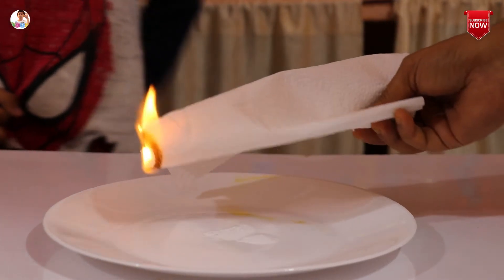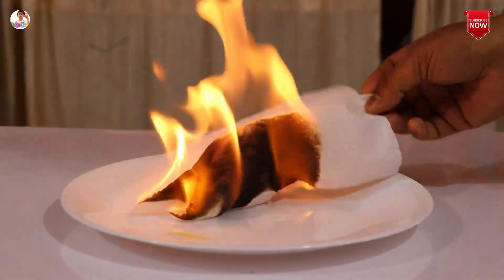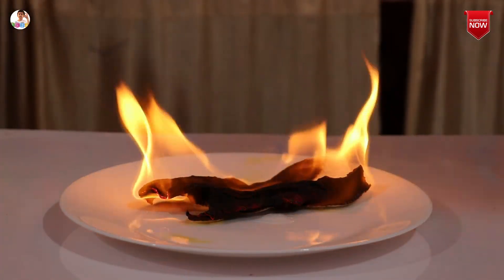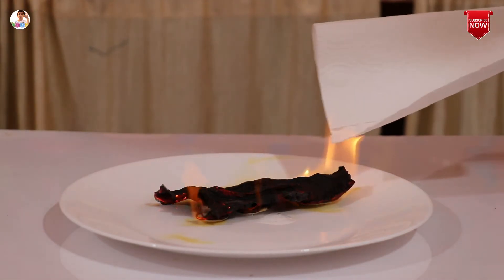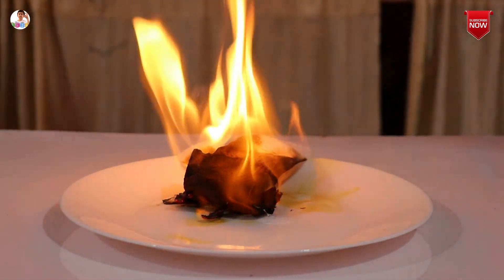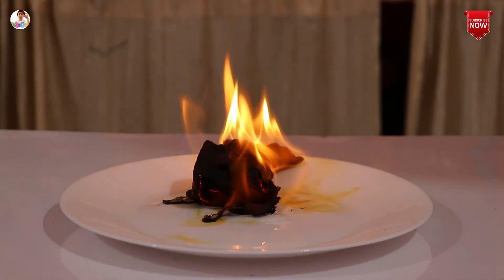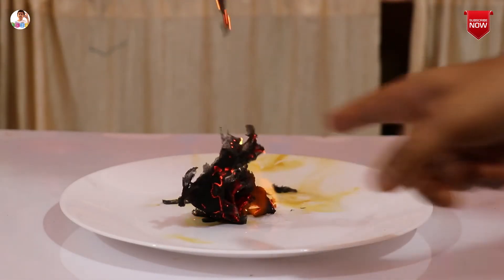Now we are trying another tissue paper — you see it is on fire. Guys, you see this is so dangerous. Trying another one — look, it's burning. When it burns it goes slowly. So you need to be very, very careful. Look, it is flying away.